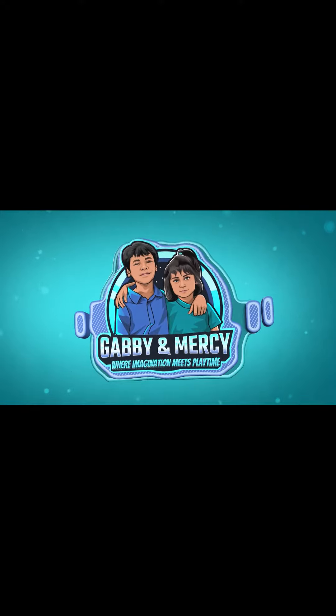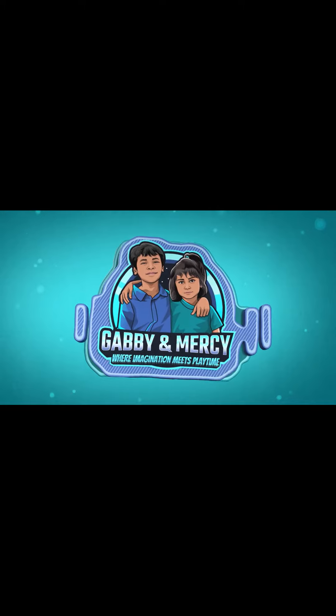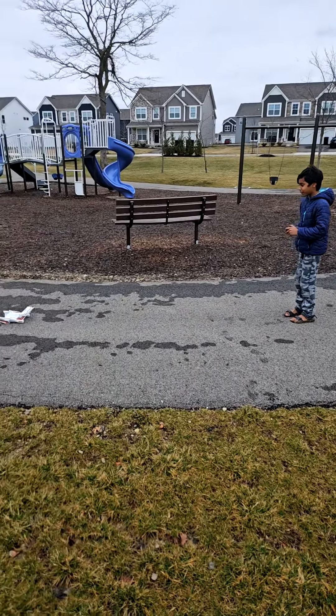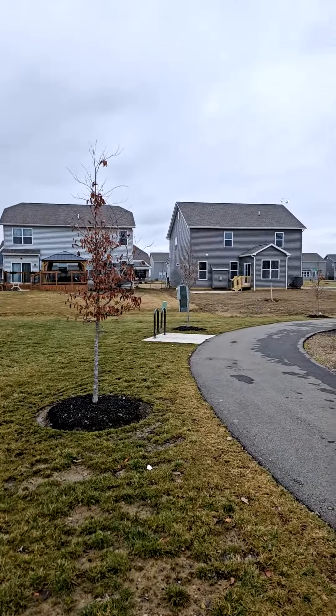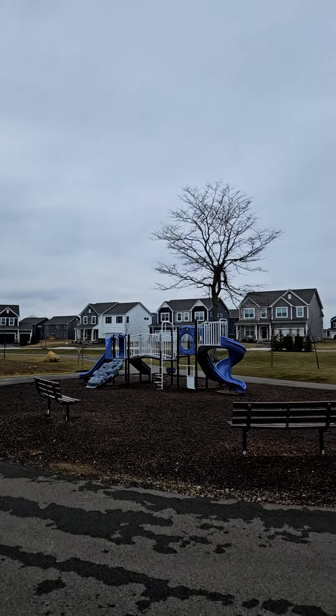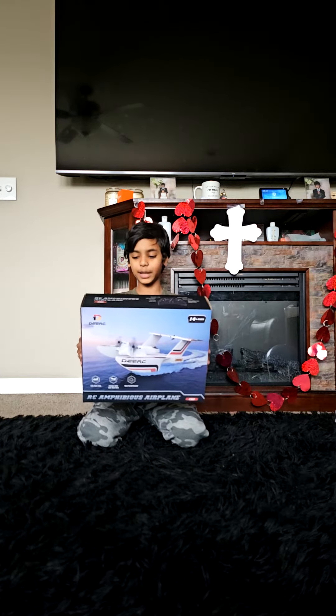Welcome to Outlanders, Gabby and Lessie! Hi guys, sorry that we haven't posted in a while, but for my birthday I got a direct RC amphibious plane.